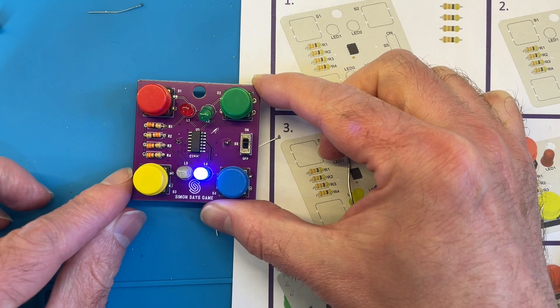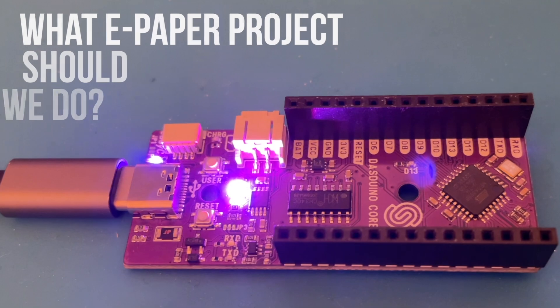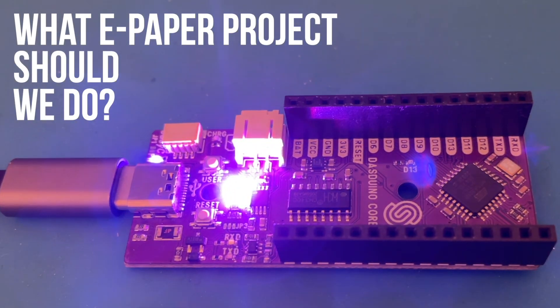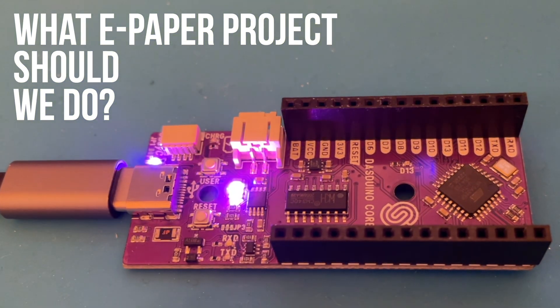Let's move on to this nice dev board. It's got an Atmega 328P, a TP4056 battery charger, and a full colour WS2812 RGB LED, which is really bright. So what should we do with the ePaper display? At the moment I'm thinking weather display, but I'm open to suggestions — let me know in the comments.